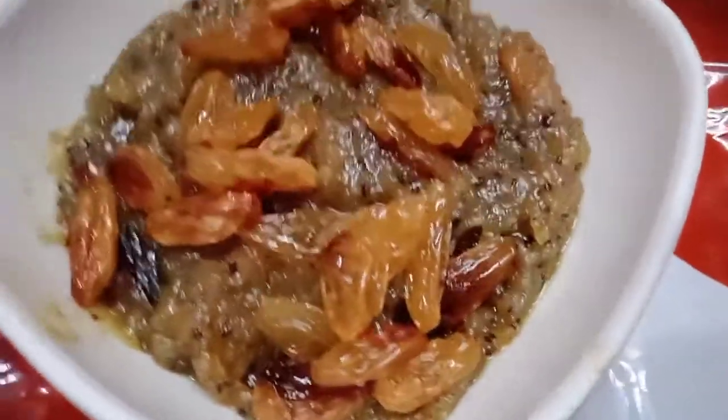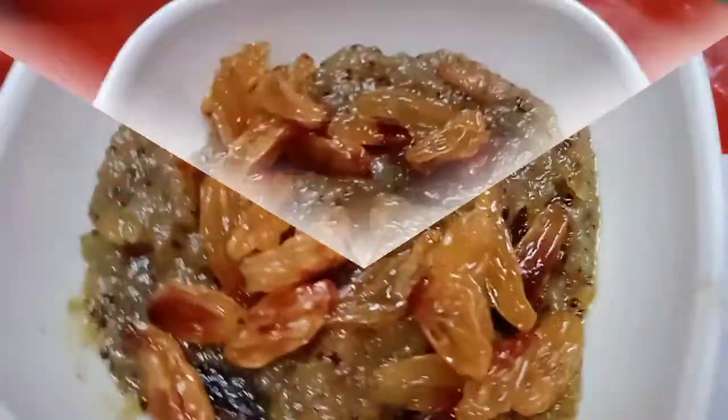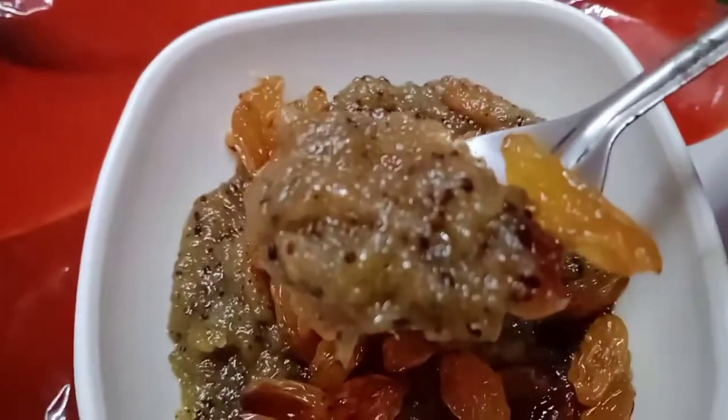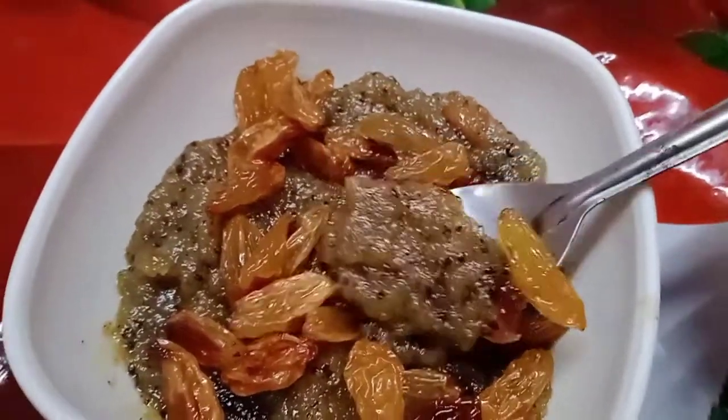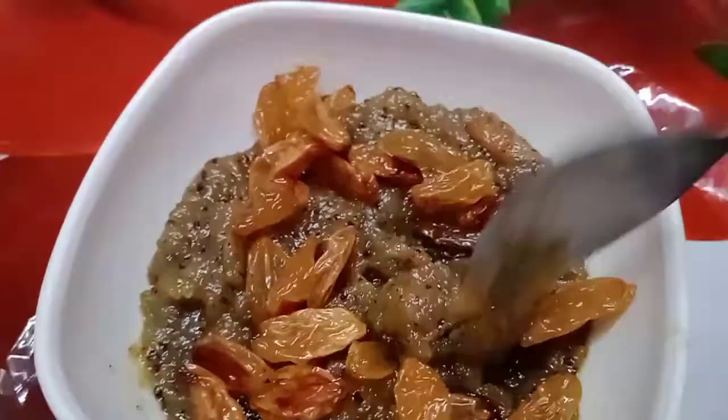Hey friends, welcome back to our channel Jennifer Laishtal Connor. Today we are going to eat yummy yummy sweet. We are going to add some fruit. We are going to show you a sweet fruit today.